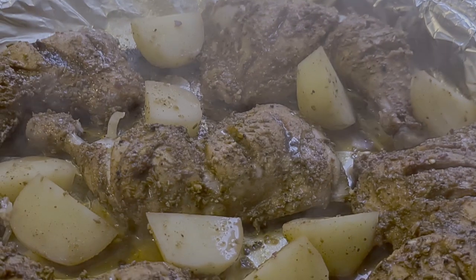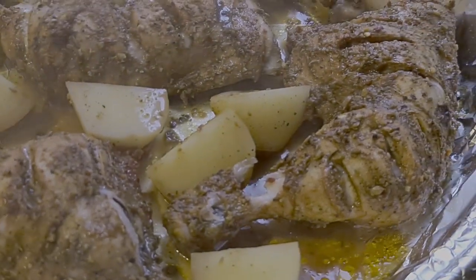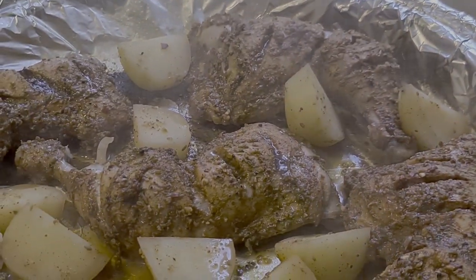After an hour, the chicken should be ready — just listen to that sizzling sound, very satisfying. You can check it by poking a fork into the chicken to see if it's cooked to your liking. If it has, your tandoori chicken legs are ready.